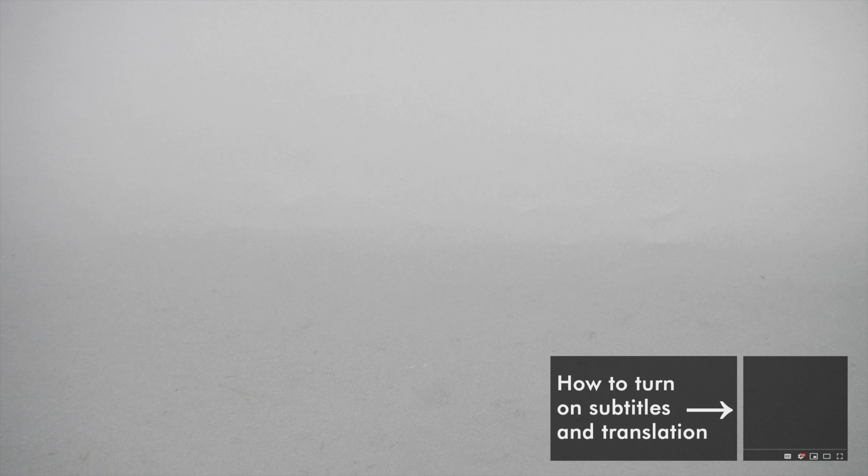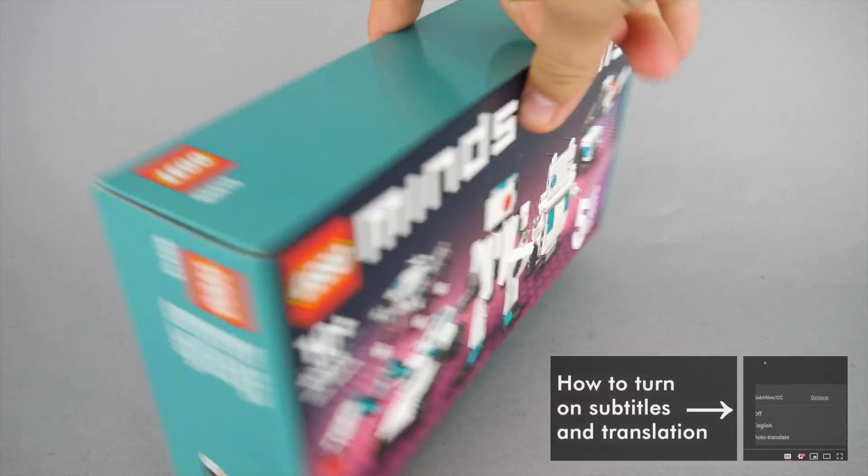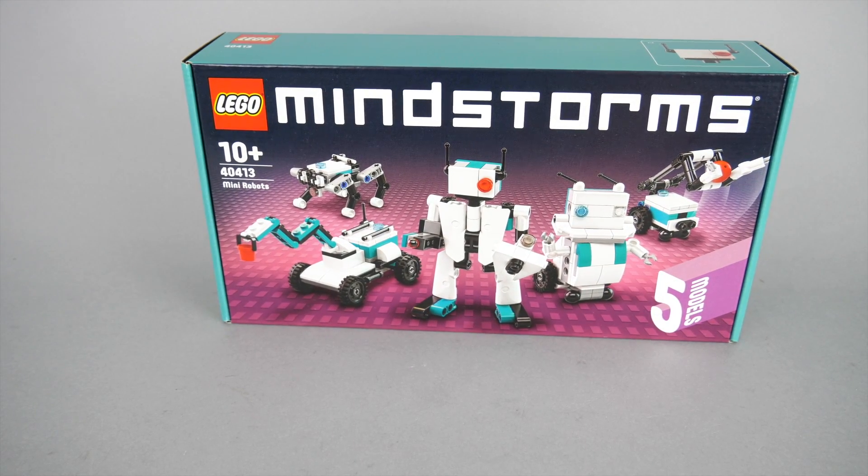What's up guys, this is Balazs from RacingBrick! Today I have the honor to show you the brand new Mindstorm set! Ok, I think this is not exactly the one you've been waiting for. This is actually the Gift with Purchase 40413 Mini Robots set with a tiny version of all the robots that come in the big 51515 Mindstorm set.